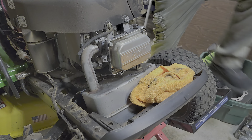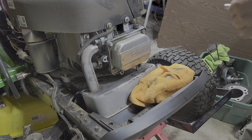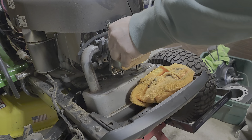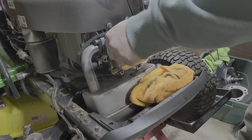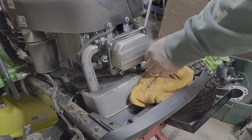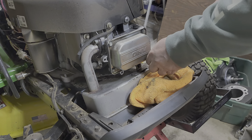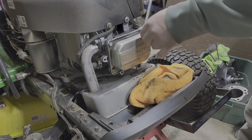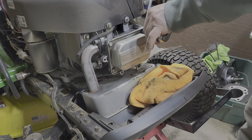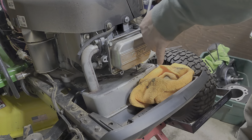We're going to torque this out to five foot-pounds — I really can't remember; it might be 10 foot-pounds, but I know it's not very much. I have a feeling that we will at least remediate his oil leak. Hopefully this unit will run a long time for him.